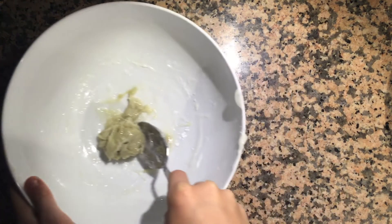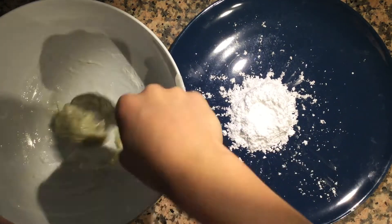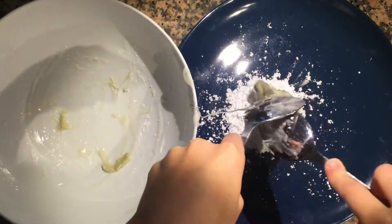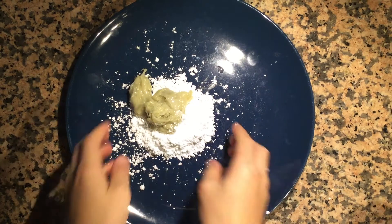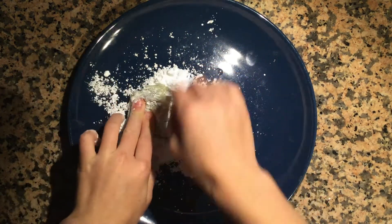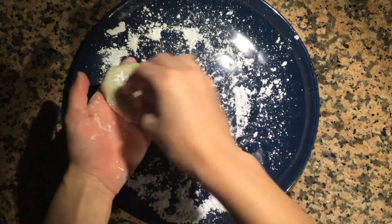It's all mixed up! Bring back your powdered sugar and empty your mixture right on top of it. Put the bowl aside and start kneading with your hands to make it less sticky and to bring all the flavor together. Once it's much less sticky, start molding it into a big long snake shape so you can cut it into pieces for your gum.